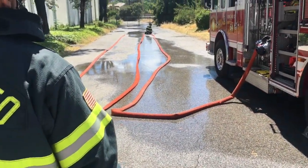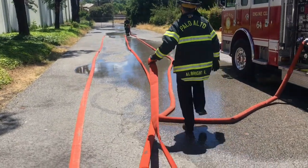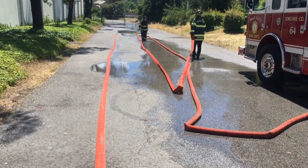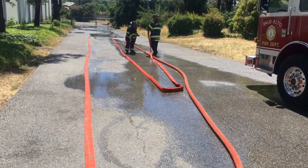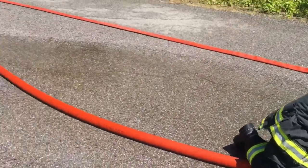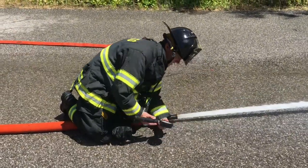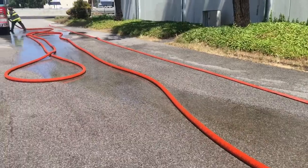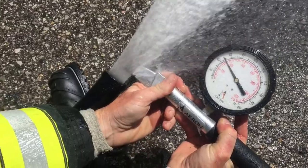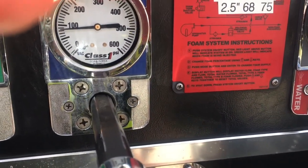Shut down that first length, move the nozzle over, and attach the second 100-foot length for a total of 200 feet. Repeat the same process, documenting the exact pump discharge pressure when you have 50 psi at the tip. Here we get 50 at the tip through 200 feet of hose at 80 psi pump discharge pressure.